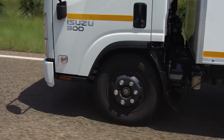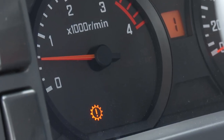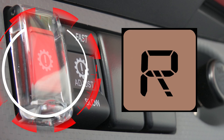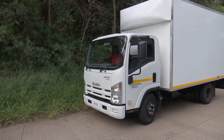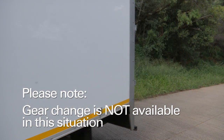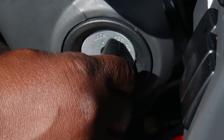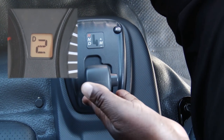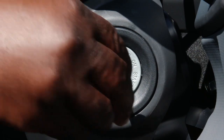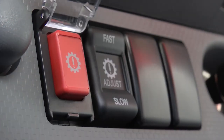Never engage the emergency switch while the vehicle is on the move. In the unlikely event that the transmission malfunctions, the emergency switch allows you to engage first gear or reverse gear if it is necessary to move the vehicle out of the way or travel a short distance to a safe place. Note that gear changes are not available in this situation. Should the emergency warning light come on, turn off the engine and shift the gear lever to the neutral position, then depress the brake pedal and engage the parking brake. Turn the key to the on position but do not start the engine.